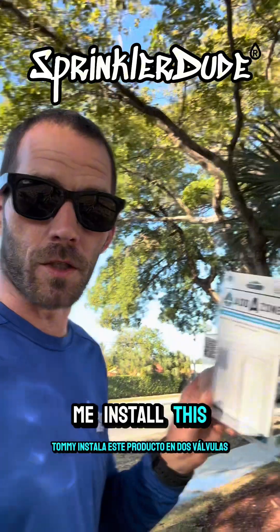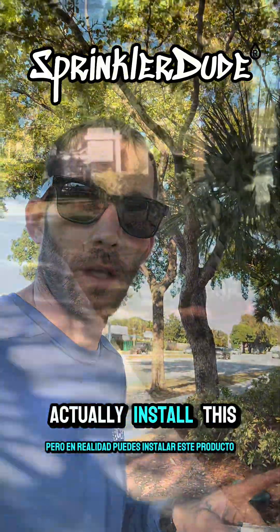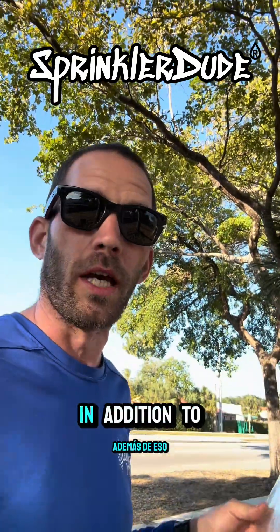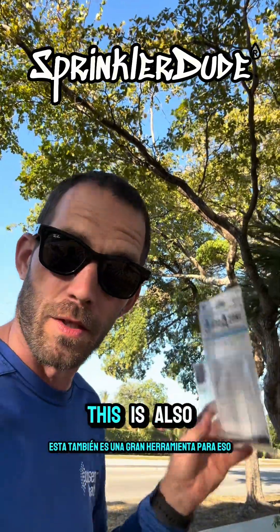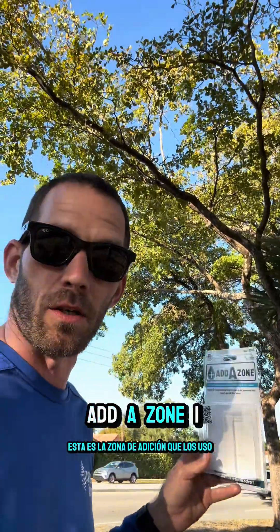You saw me install this product at two valves right next to each other, but you can actually install this product at valves that are up to 500 feet from each other, so it's a very versatile tool. In addition to that, if you're trying to add a master valve to a system, this is also a great tool for that as well. This is the add-a-zone — I use them.